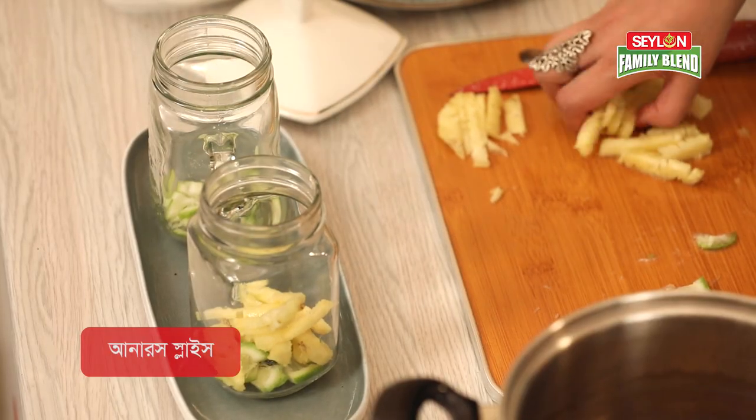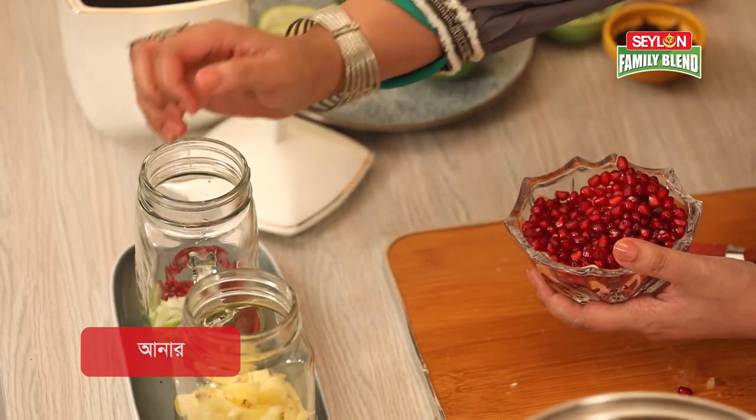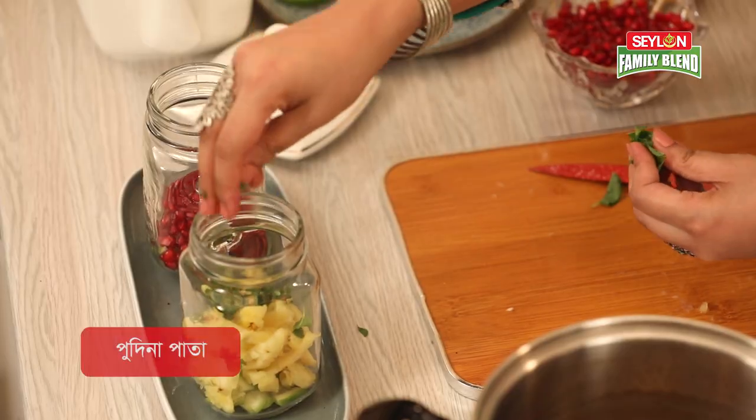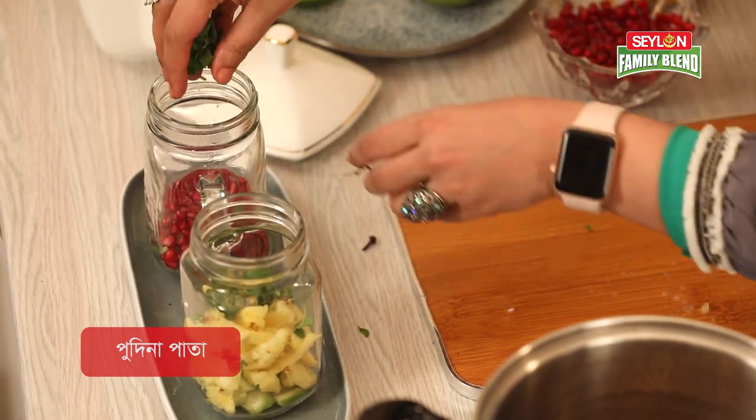You can slice the glass with layers. You can add the layers. A handful of pomegranate seeds. You can also add mint leaves. I will add honey to the layer.